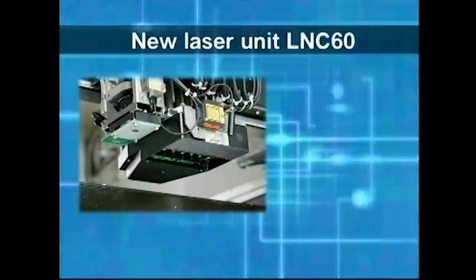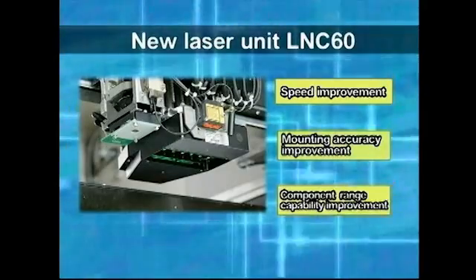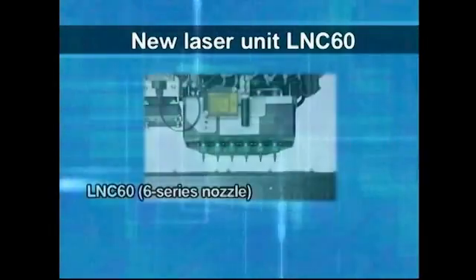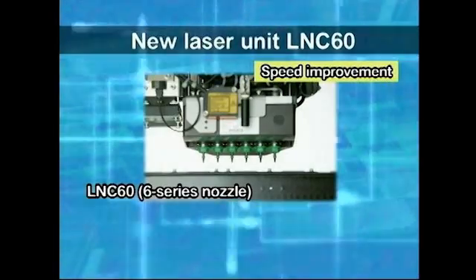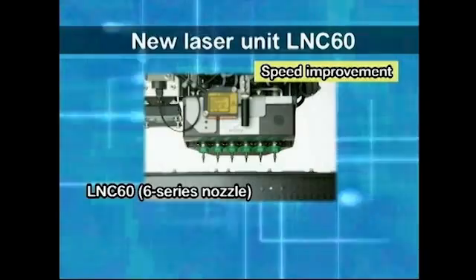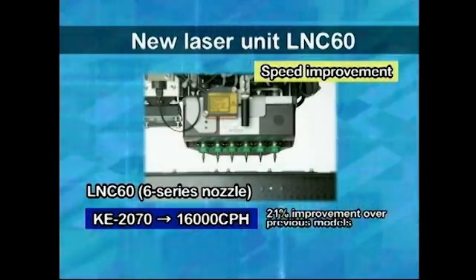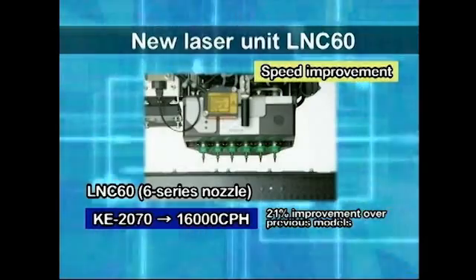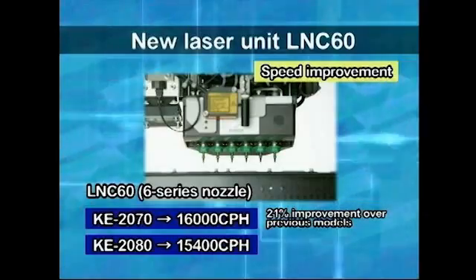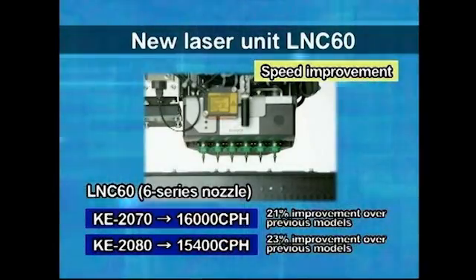Due to the development of a new type of laser unit, it has been possible to realize placement speed improvement, mounting accuracy improvement, and component range improvement. The new laser unit, LNC60, allows simultaneous six-component recognition, realizing a 21% improvement in tact to 16,000 CPH for the KE-2070, and a 23% increase over previous machines to 15,400 CPH for the KE-2080.